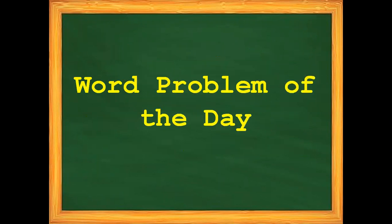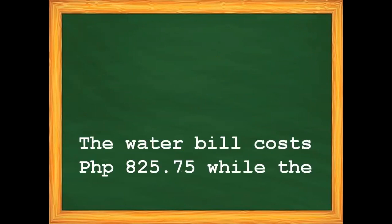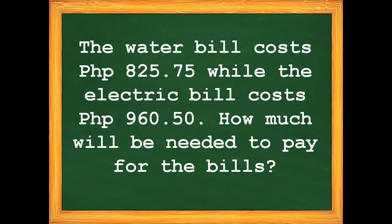For our word problem of the day: the water bill cost 825 pesos and 75 centavos while the electric bill cost 960 pesos and 50 centavos. How much will be needed to pay for the bills?